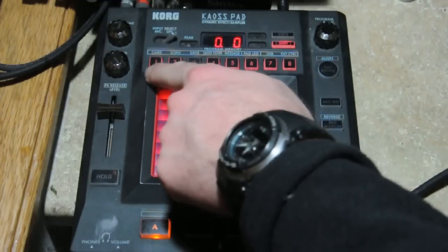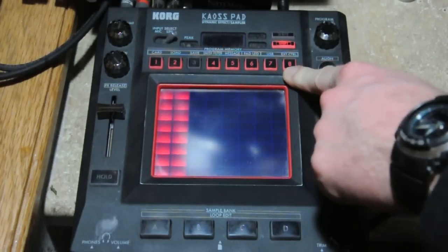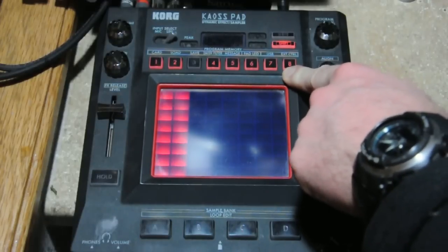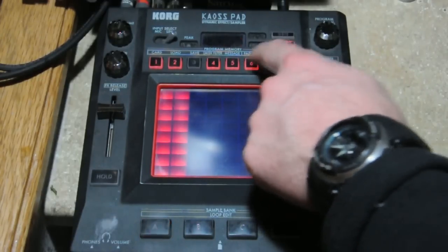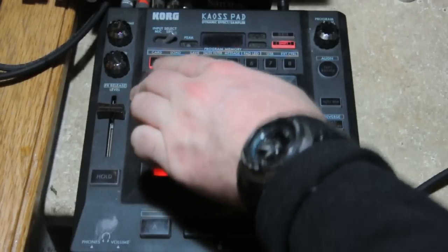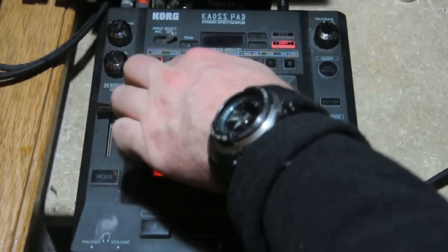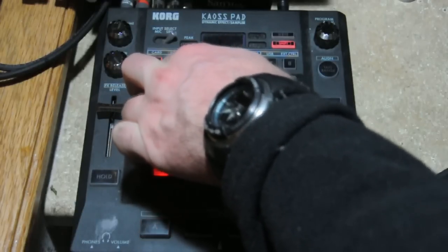What you see up here indicates essentially what part of the sample is being played. I'll show you what happens when you take all these out — so you just have the very, very first part of the sample being played, but you're still preserving the beats per minute.